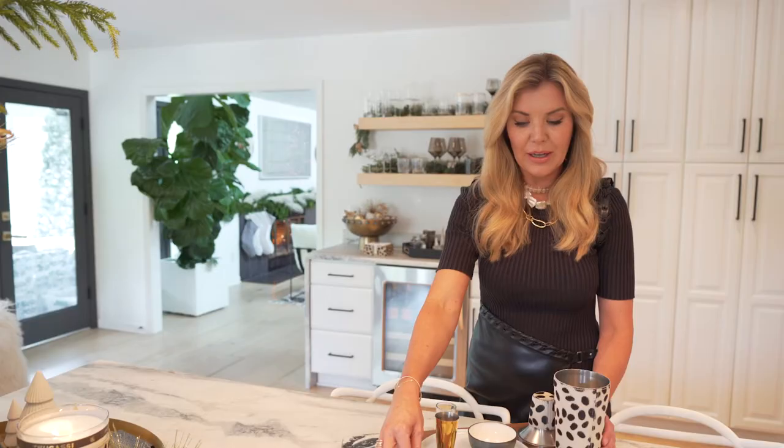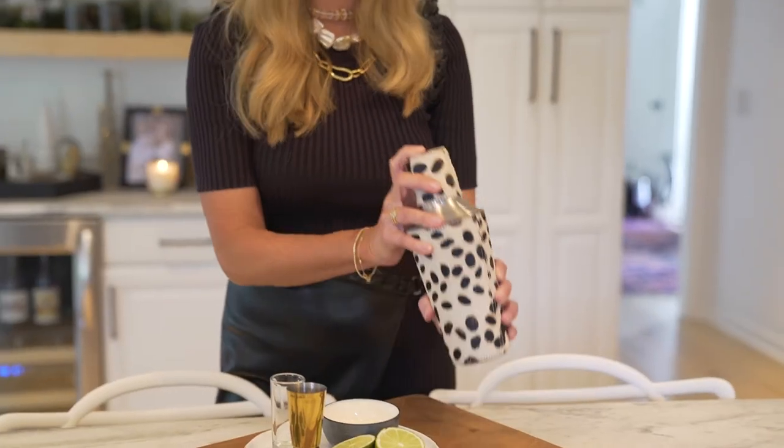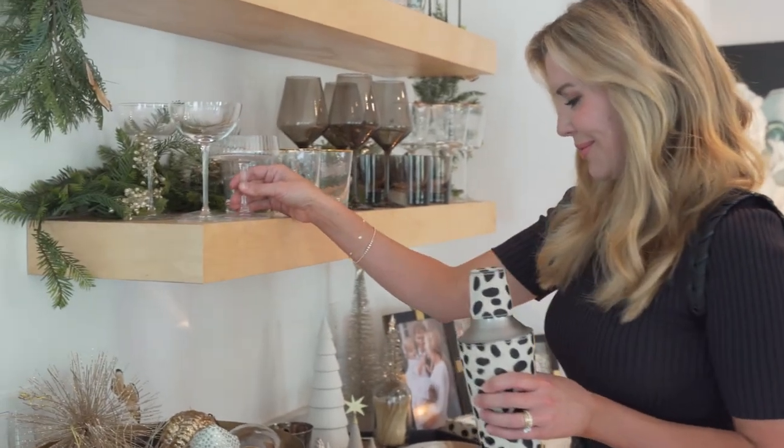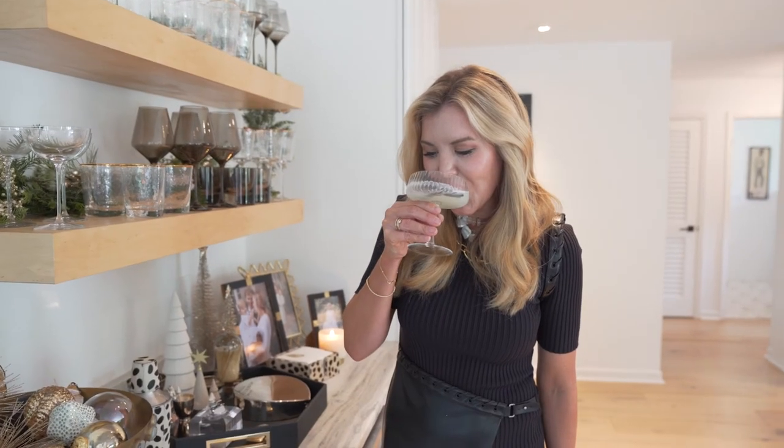We're going to top it all with a little sugar-coated rosemary sprig. But first you've got to shake it really good. Oh my goodness, it's delicious. Cheers y'all. Merry Christmas.